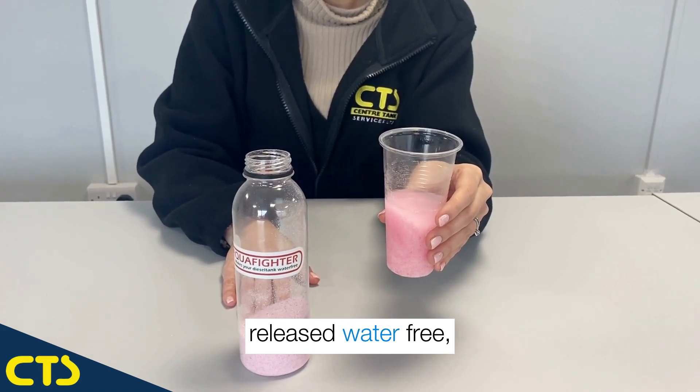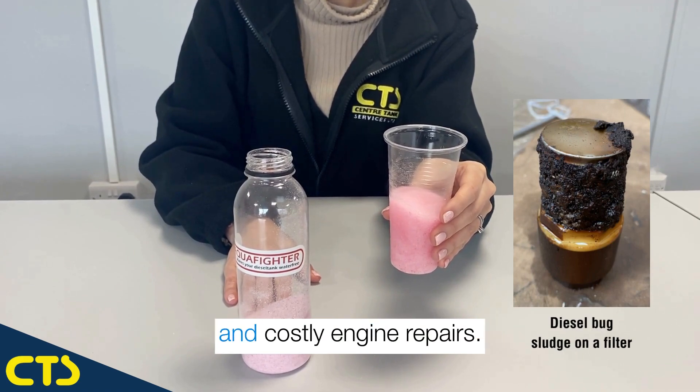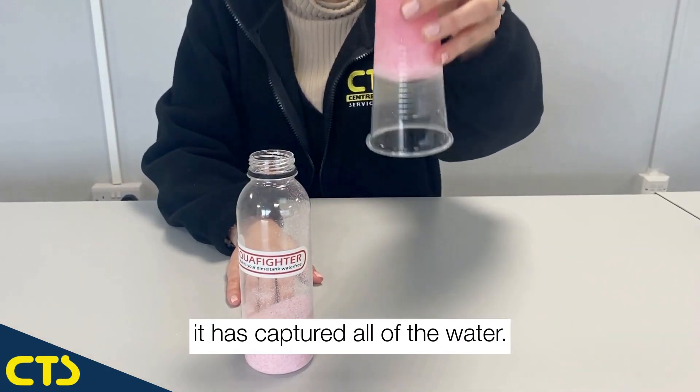The fuel would then be released water free, preventing the formation of diesel bug sludge in the tank and costly engine repairs. You can see how in seconds it has captured all of the water.